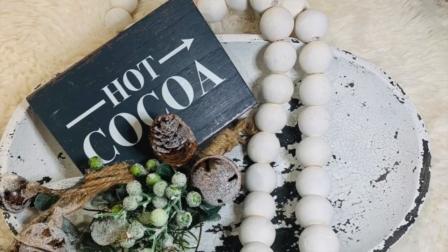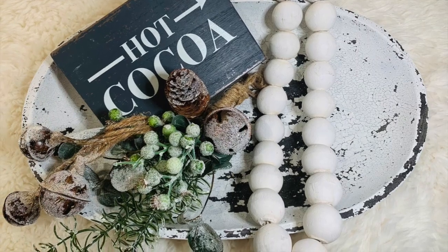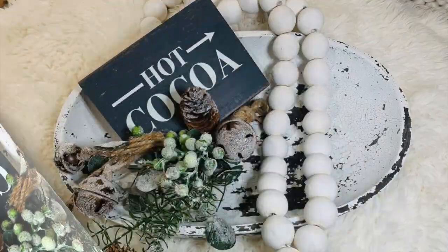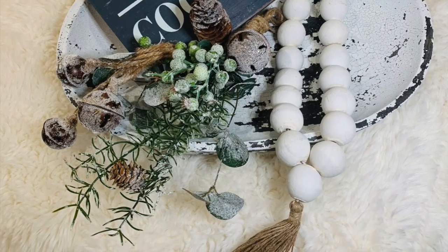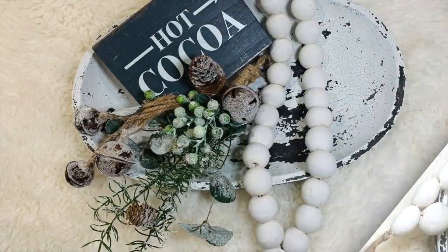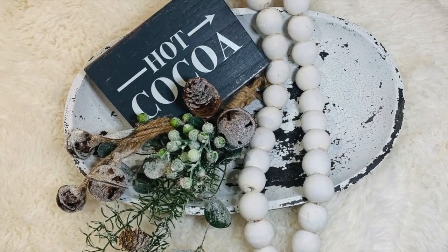I just filled my dough bowl with some beaded garland, some really pretty wintry greenery — I'll have a link to this down below if it's still available — and just a hot cocoa sign. Fill your dough bowl with things that are winter themed and now you've got a great piece. When spring rolls around you can replace the items and put some spring additions to it.